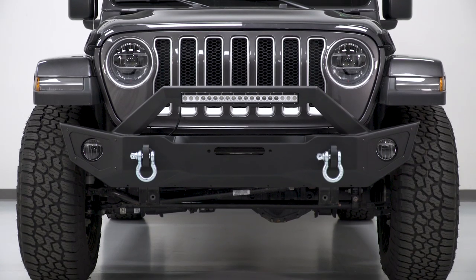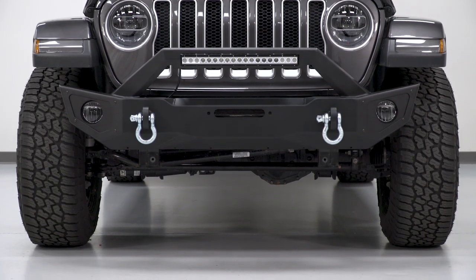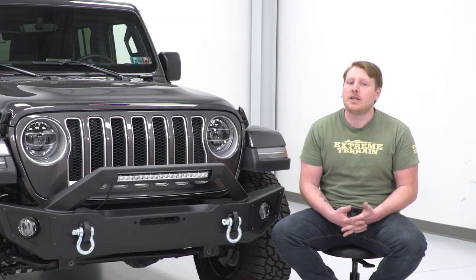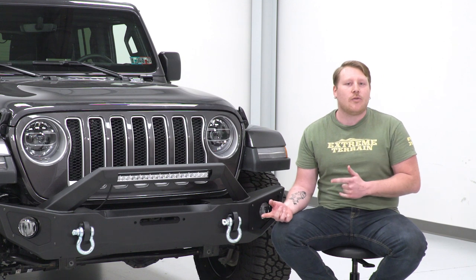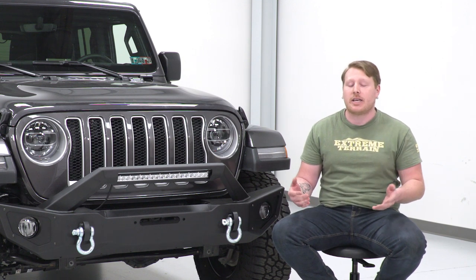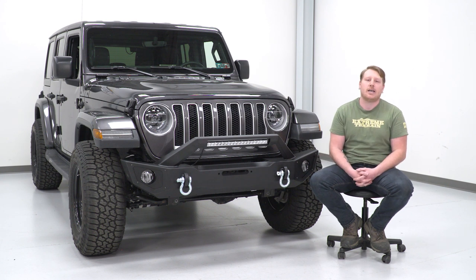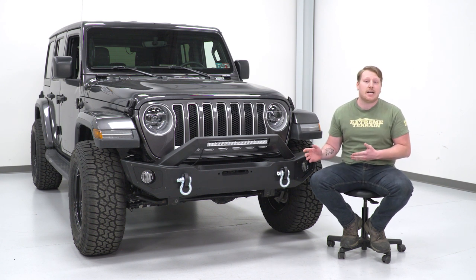As far as price goes, this bumper comes in right around $375. That's a pretty good price considering what you're getting. Most aftermarket options range from just under $300 to over $1,000. Barricade offers some of the most affordable options on the market, and this is one of their top-of-the-line options.